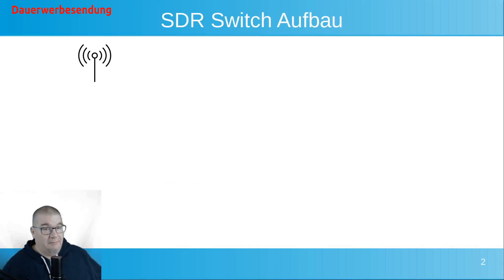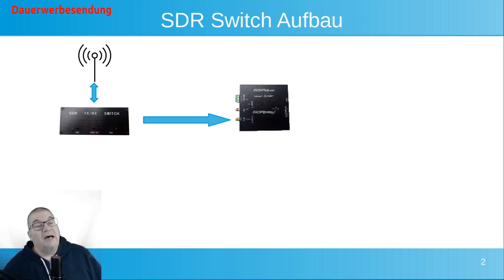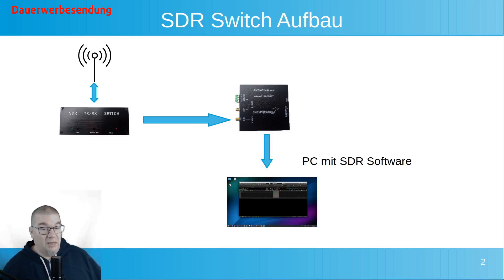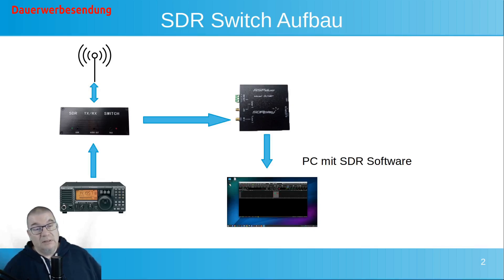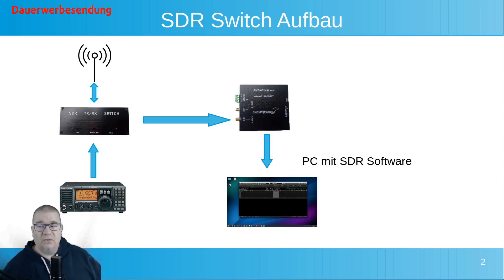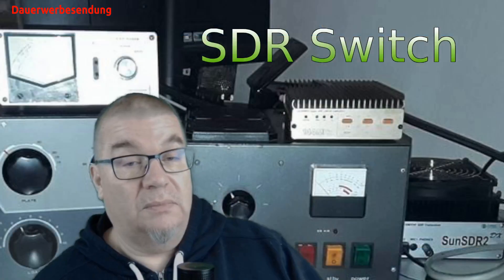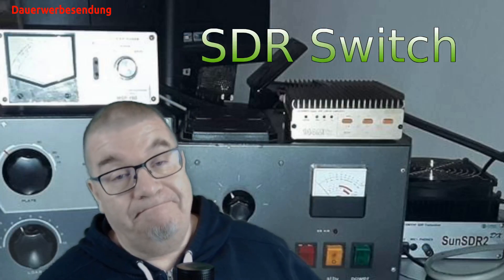Wir brauchen natürlich erstmal unsere Antenne. Die ist natürlich verbunden mit unserem Switch. Dann geht hinten natürlich von der SDR-Buchse ein Kabel in einen irgendwie gearteten SDR-Empfänger, den wir natürlich mit unserem PC verbinden. Die andere Buchse verbinden wir natürlich zum Senden mit unserem Transceiver. Jetzt hantiere ich da mit zwei Frequenzen auf zwei Geräten. Man sollte dann natürlich auch noch eine CAT-Verbindung zum Abgleich des Analogtranszceivers einrichten.